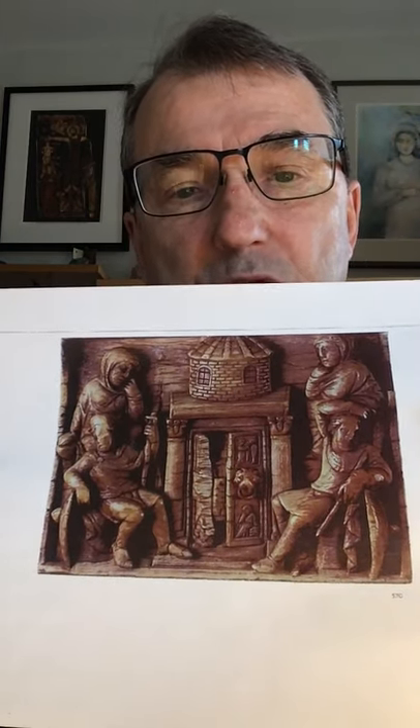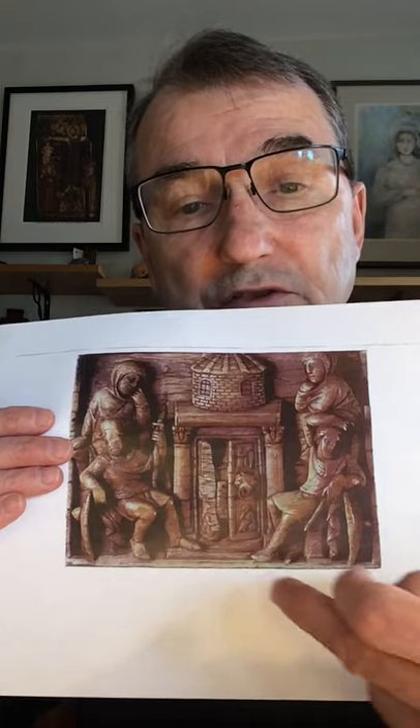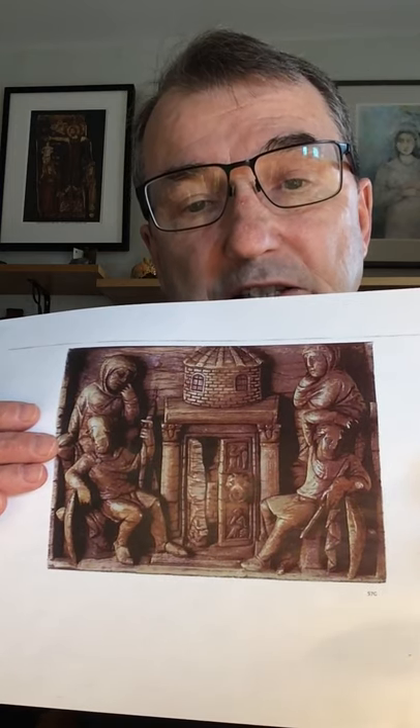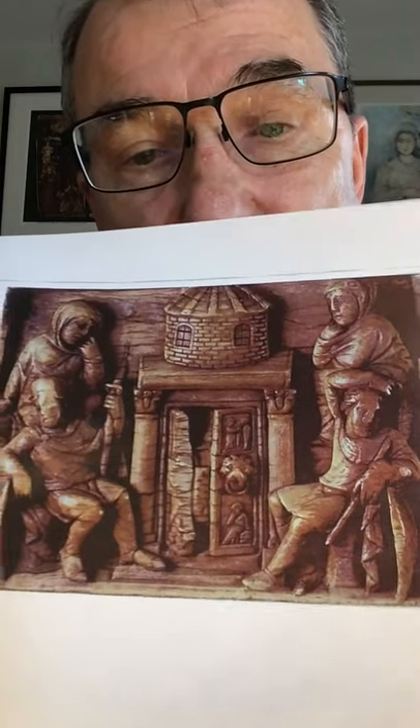How do we read this picture and what is the key moment? This image contains a set of images within the image — the doors of the tomb are decorated with images, and these images are the key to the meaning of this depiction. In the center of the door you have a lion, which is amusingly fashioned as a door knocker. So if you think that artists in the early church didn't have a sense of humor, well, there you go.